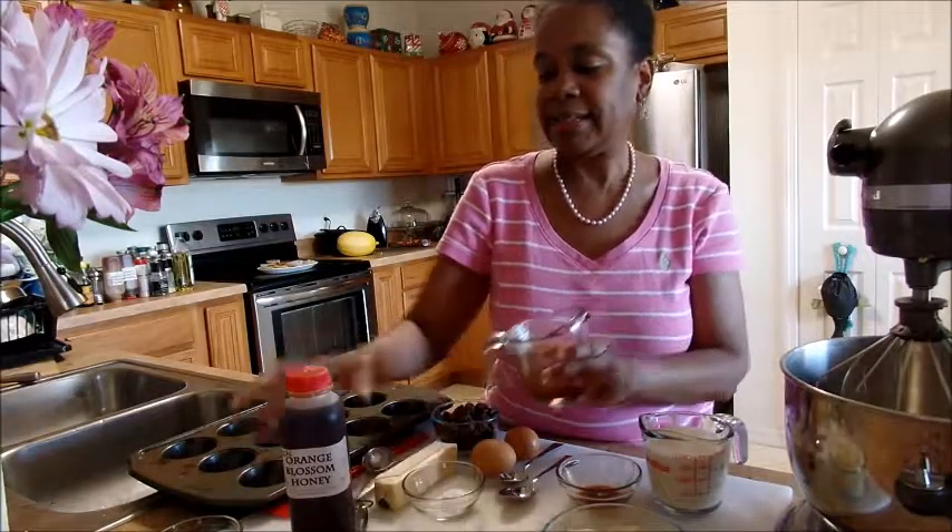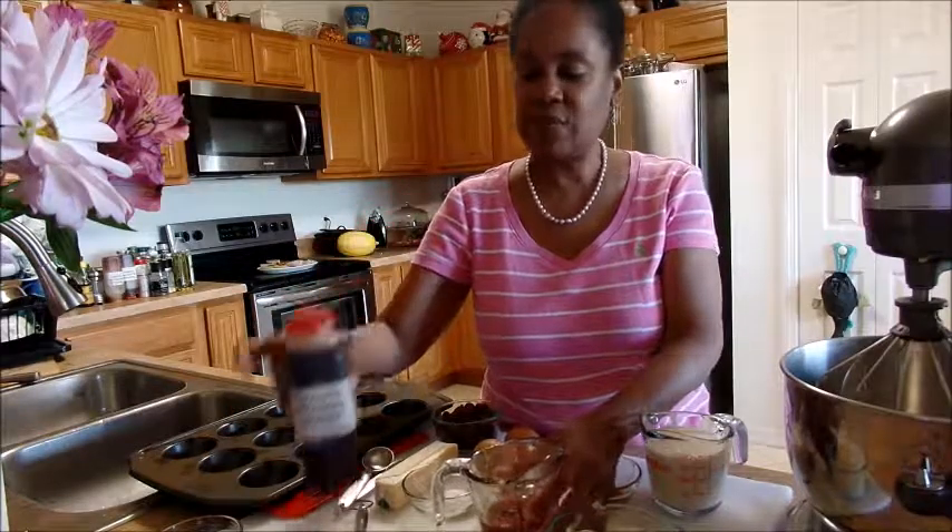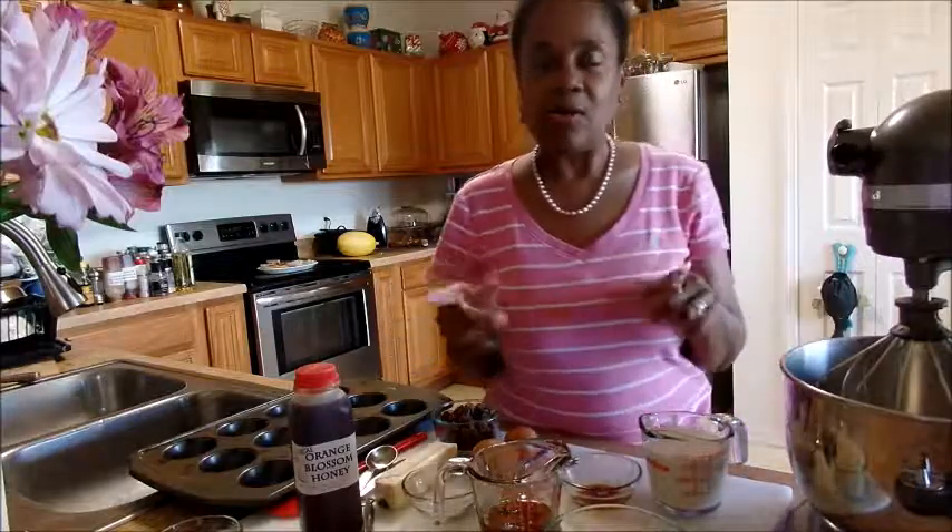You're going to need a third of a cup of orange blossom honey. If you can't find orange blossom honey, just use some regular honey. Also, if you have little bitty kids, I think you need to look it up — I don't think they can eat honey. I'm not sure about that; my kids aren't little anymore, but look it up and make sure.